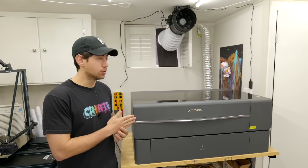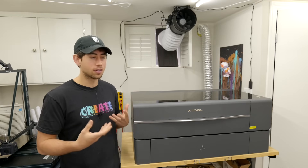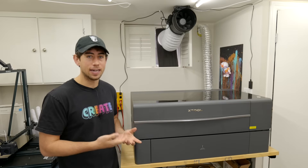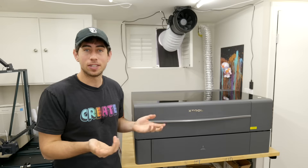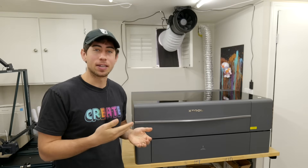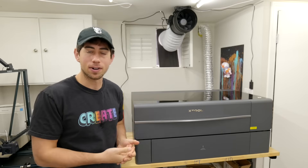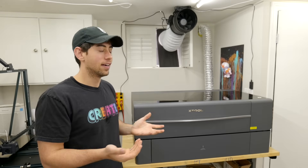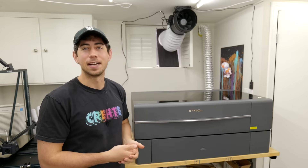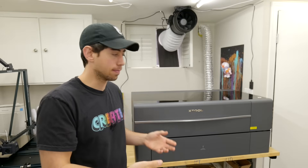I'm a huge Xtool P2 fan — I'm so impressed by it and the more I use it, the more I think 'this is something I didn't know I needed but now can't live without.' If I had to come up with one thing I don't like: I once couldn't connect it to my computer over Wi-Fi, had to use a cable, and it's worked fine ever since. The top isn't glass like the Glowforge's, but honestly that doesn't matter. The only real inconvenience is that the machine is very heavy — I couldn't get it down the stairs into the basement by myself and needed help.